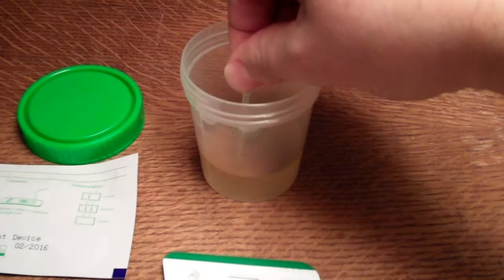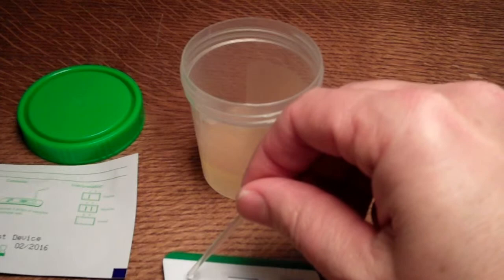To start the test, it's very simple. You take, in this instance, the pipette, squeeze the pipette, take a sample of urine, and it's three drops in the sample well. One, two, three.